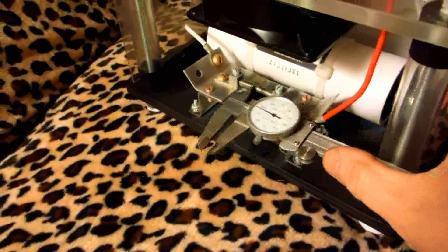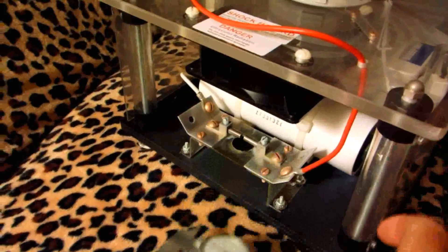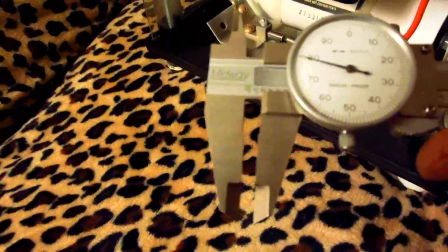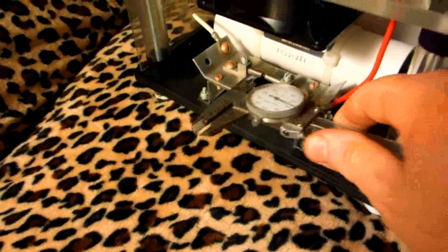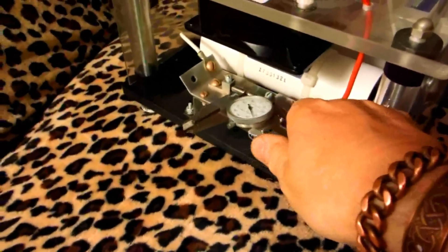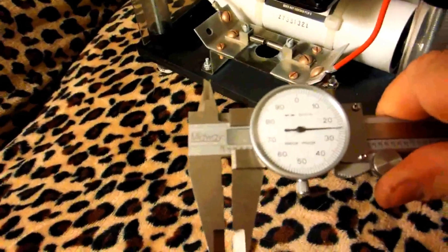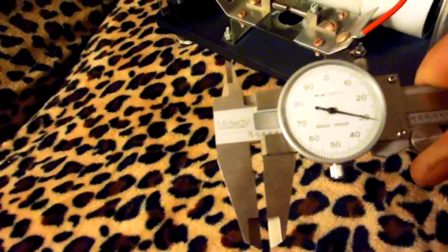If it starts getting a little wider, I'll check it — if it gets up to about 135 thousandths on this vernier caliper, I'll go ahead and bring it down a little bit so it doesn't have a problem. Right now it's about 130 thousandths, and I moved it in about ten thousandths, which alleviated the problem.